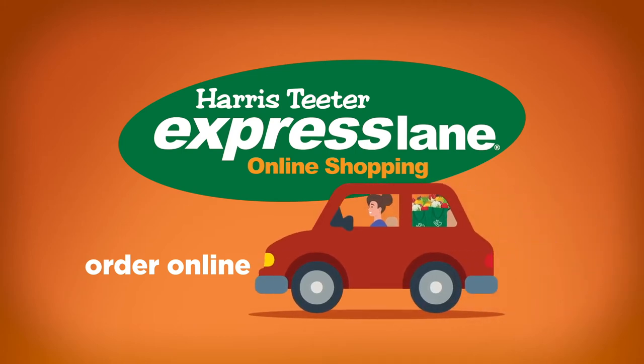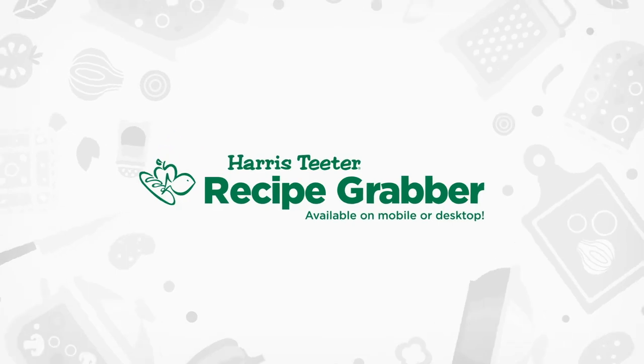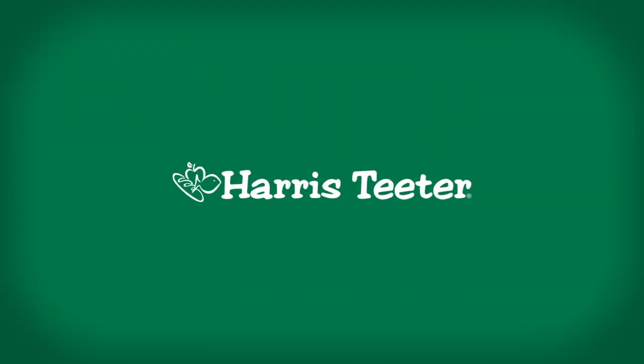Plus, with Express Lane, you can pick up your groceries without ever getting out of your car. The Harris Teeter Recipe Grabber — just one of the amazing things Harris Teeter can do for you.